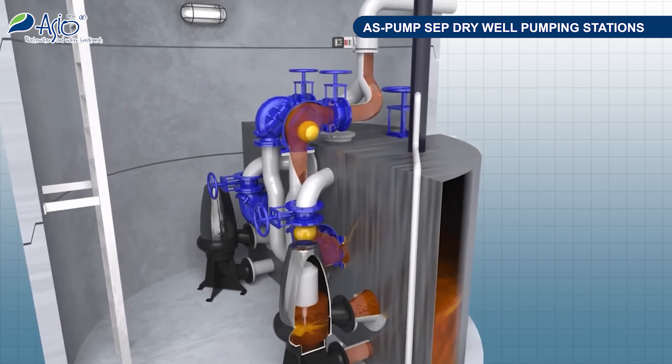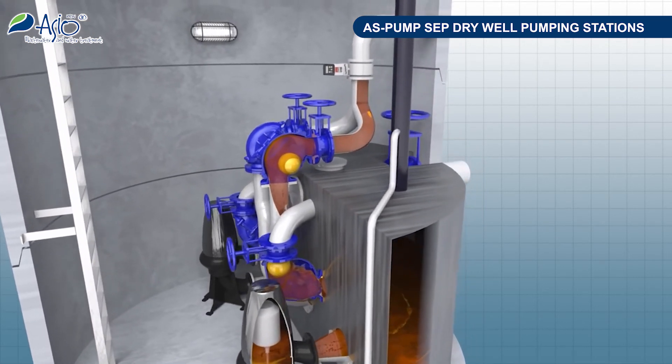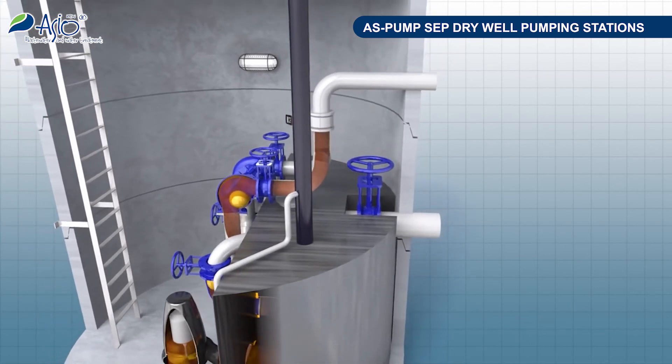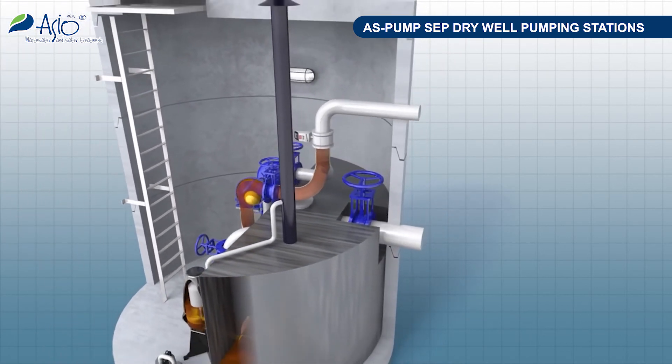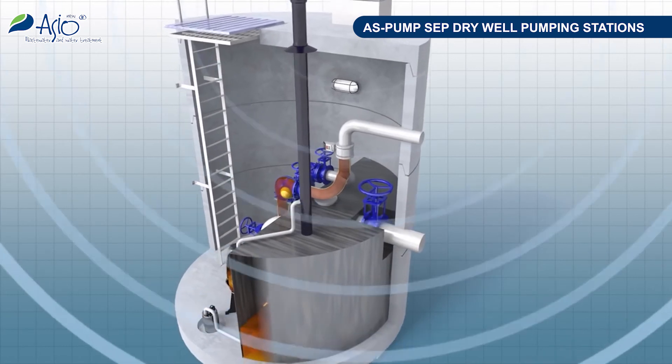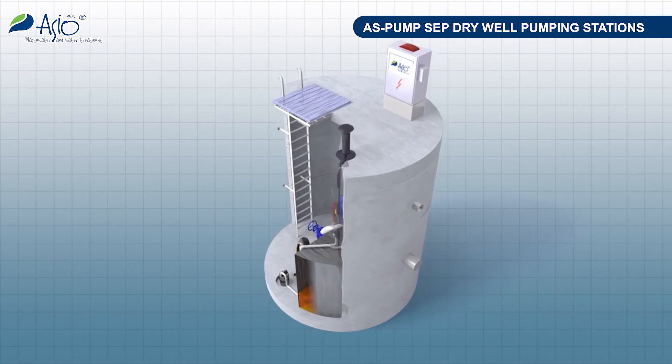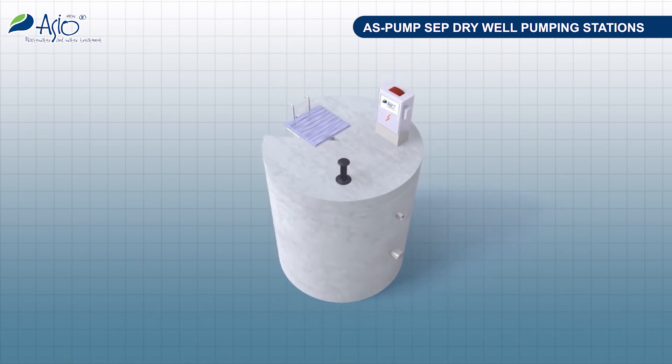As soon as the accumulated water level in the retention tank reaches its maximum, one of the pumps will start to pump off wastewater with all its impurities, including screenings trapped on the separation grid. The separation grid design provides for self-cleaning effects. Separate pumps are activated automatically and operate in an alternating mode.